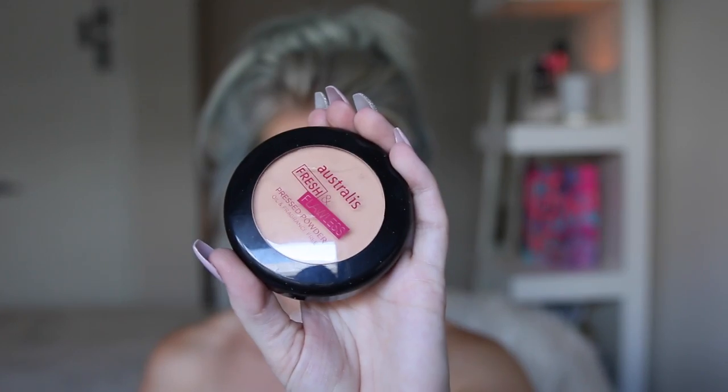Just to set that, I'm gonna take my Astralis Fresh and Fools Pressed Powder in the shade Nude on my Real Techniques Setting Brush, and set all those areas where we placed the concealer. Then I'm gonna set all of my face using the darkest brown shade in that same pressed powder, using my 106 Powder Brush by Zoeva.